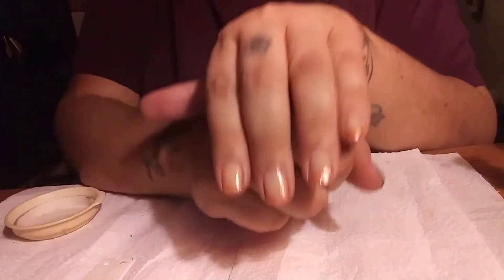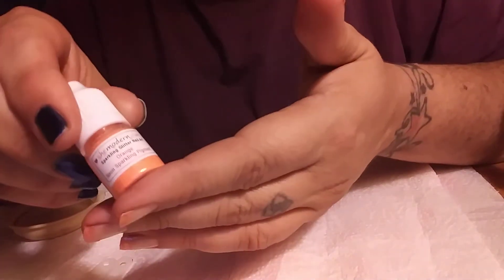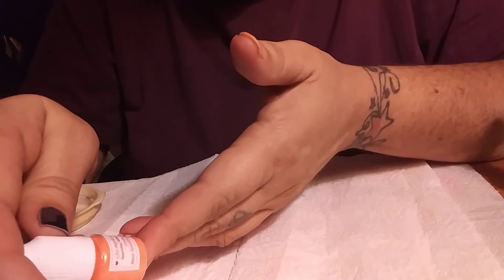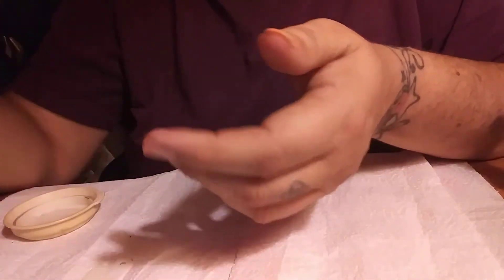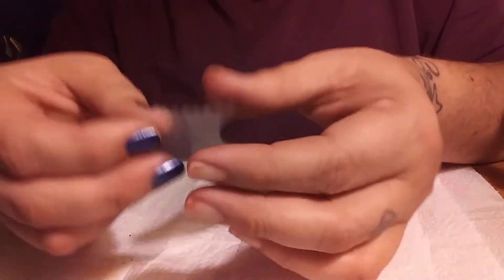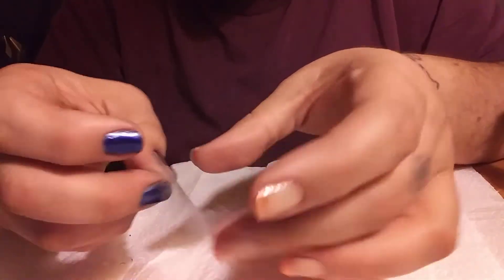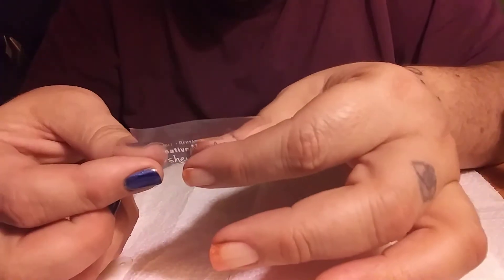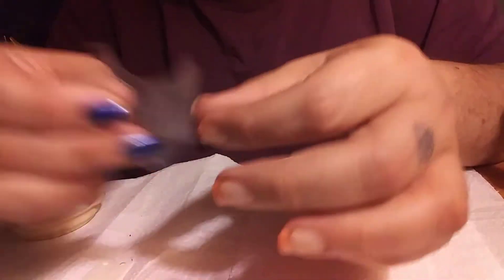I did an orange French manicure with the orange neon sparkling pigments. These are really cool to have. You could also use their flexible little creative stencil to do the jagged, straight French manicure. You could do a lot of different designs with these.